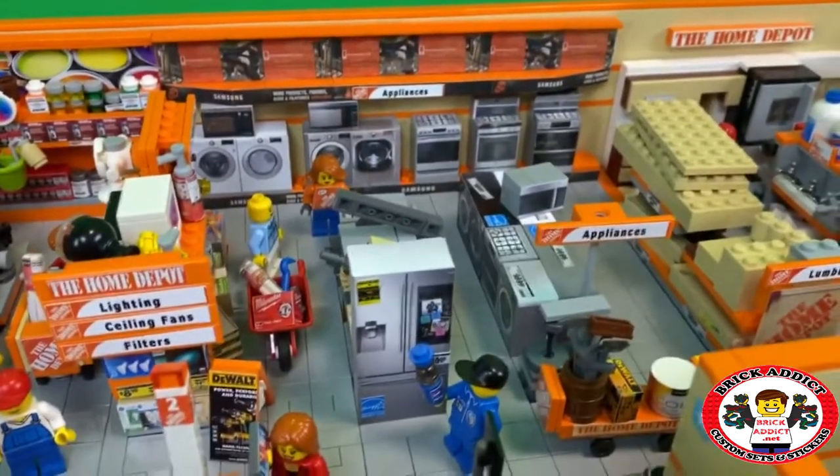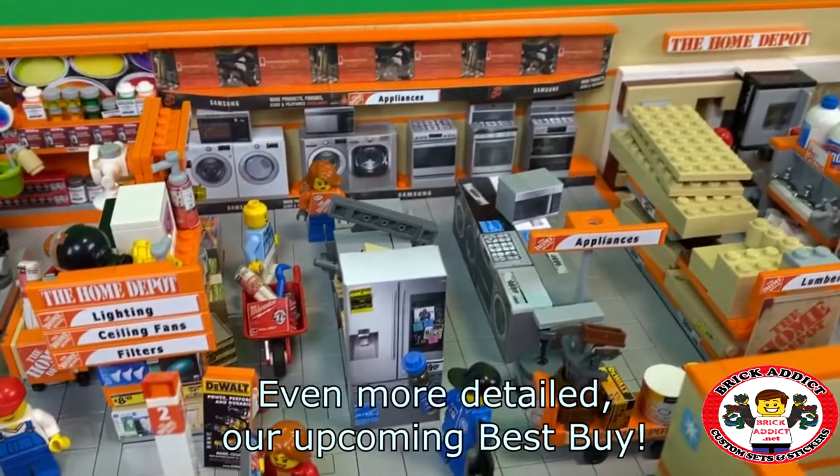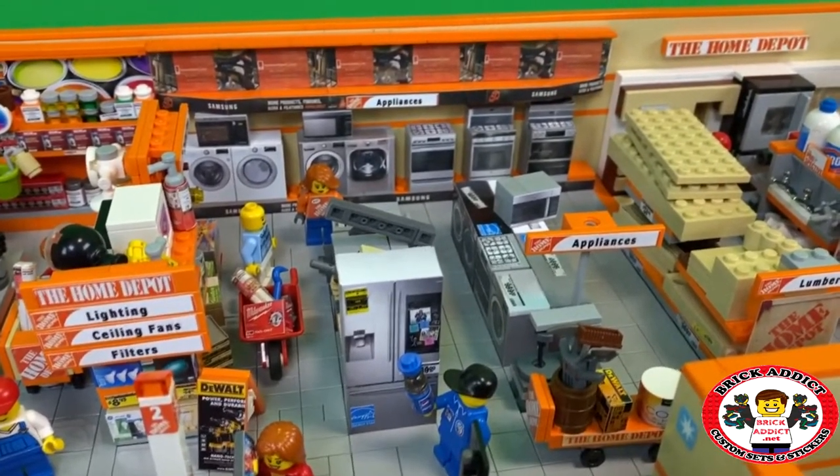Be sure to check out our upcoming Best Buy store when it comes out, which is going to be in a few weeks.